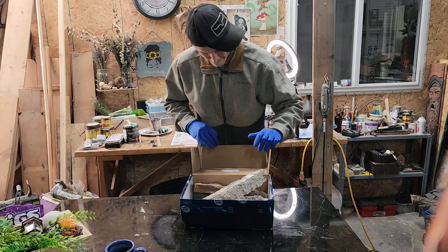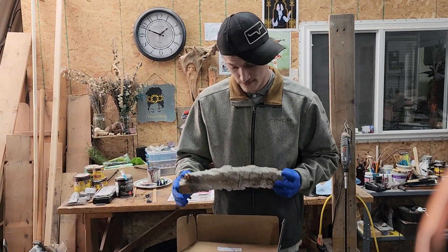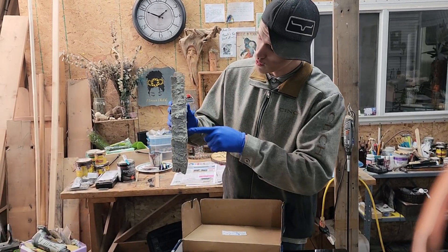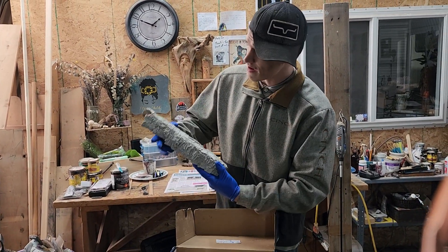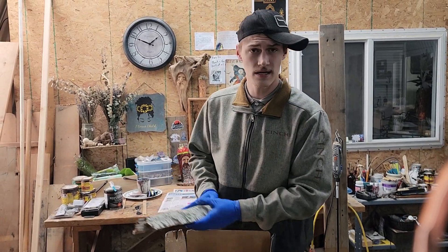Holy shit. Now let me tell you about this piece right here. This is cottonwood bark. That is a whole two — about at least three and a half by fifteen inches it looks like.